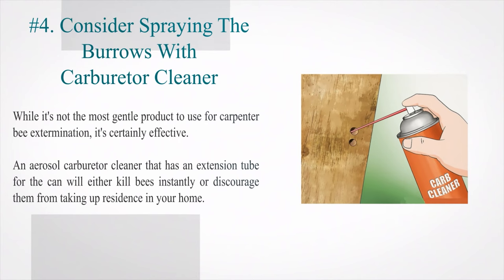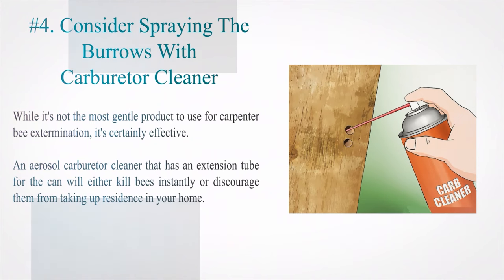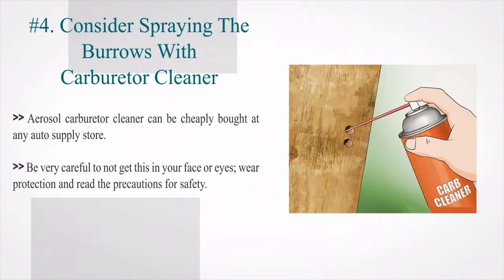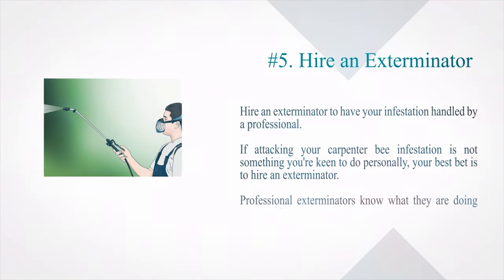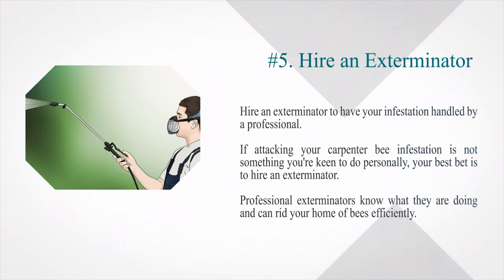Number 4: Consider spraying the burrows with carburetor cleaner. While it's not the most gentle product, it's certainly effective. An aerosol carburetor cleaner with an extension tube will either kill bees instantly or discourage them from taking up residence in your home. It can be cheaply bought at any auto supply store. Be careful not to get this in your face or eyes — wear protection and read the safety precautions. Number 5: Hire an exterminator to have your infestation handled by a professional, as they know what they are doing and can rid your home of bees efficiently.